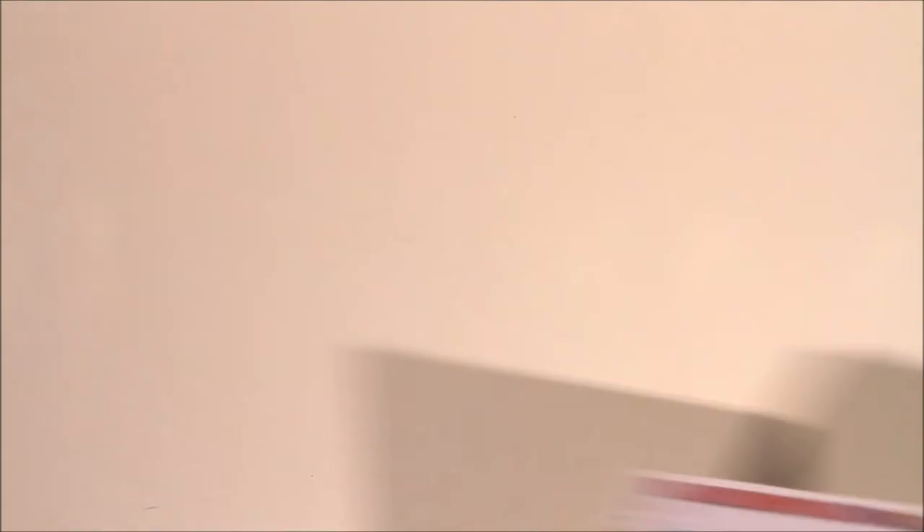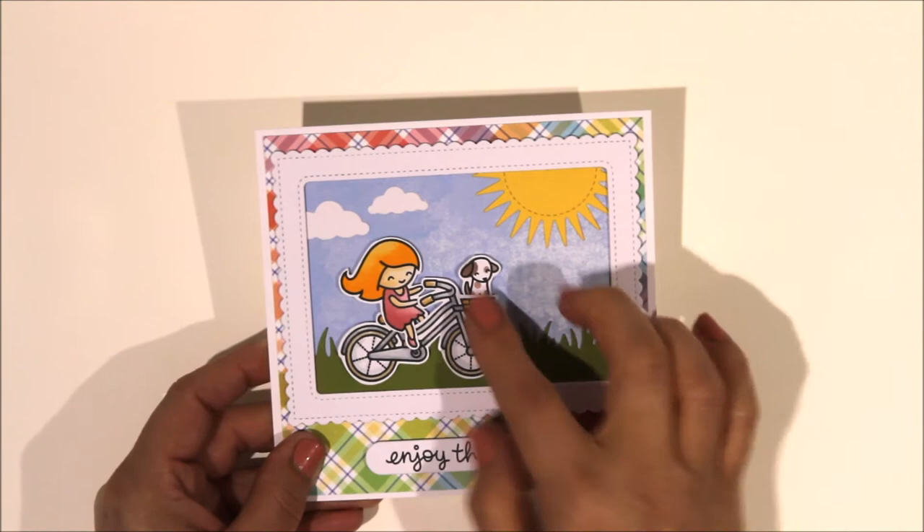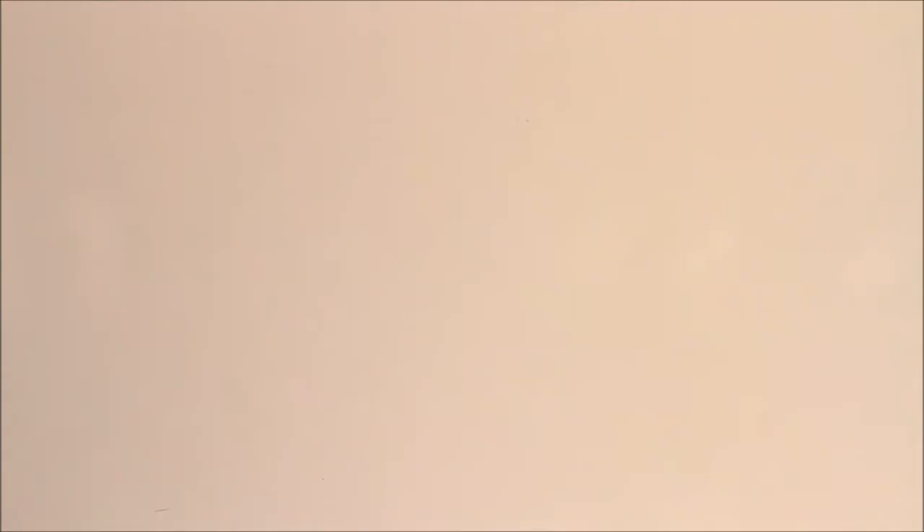This one again uses that same Mama Elephant frame - you can tell I like that frame! Then My Favourite Things sunshine, Lawn Fawn little girl on her bike, Lawn Fawn grass, Lawn Fawn paper for the sky and background, and the sentiment of course is Lawn Fawn. So a really fun, bright and sunshiny sort of card.